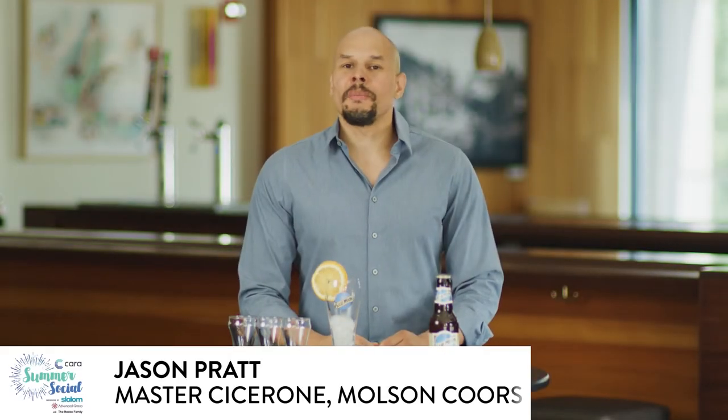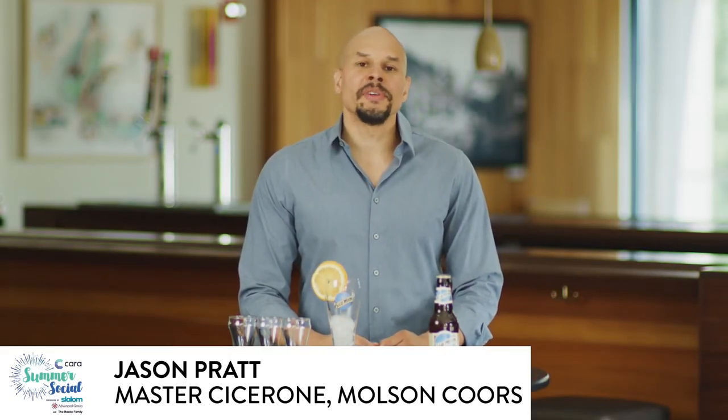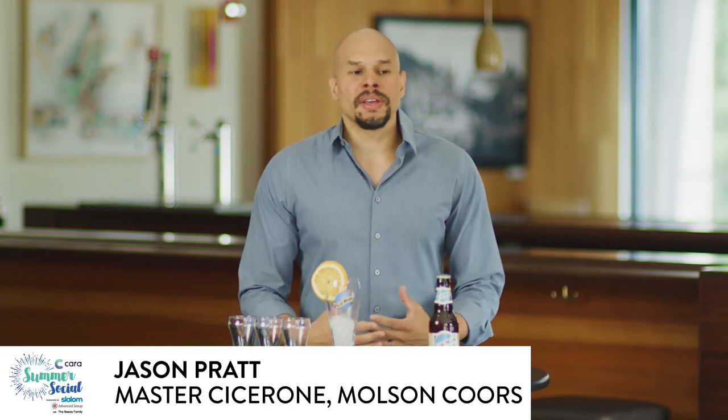Hi guys, my name is Jason Pratt. I'm a Master Cicerone and I'm the Director of Beverage Innovation for Molson Coors Beverage Company. A Master Cicerone is sort of like the equivalent of a master sommelier for the wine industry but for beer, and I'm actually the 11th person in the world to achieve that title.